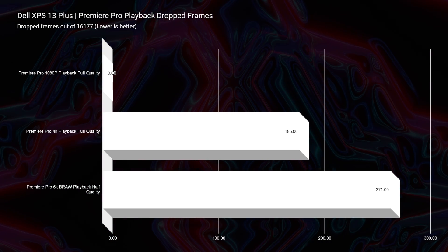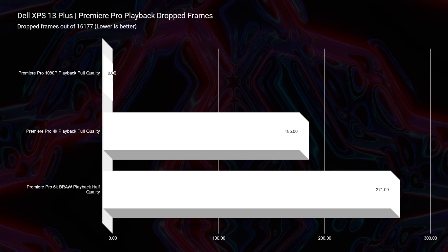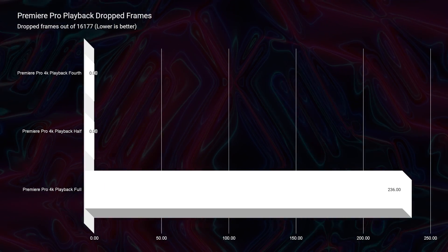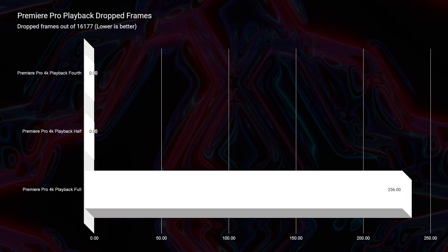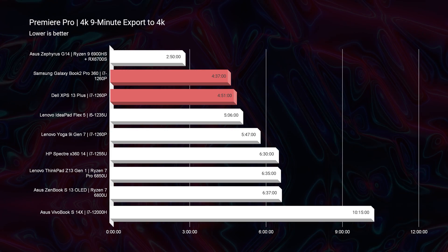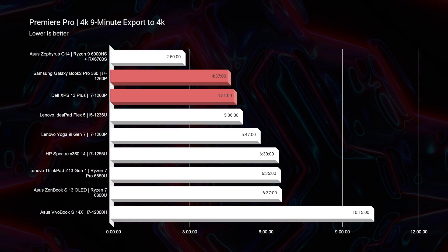Looking at Premiere Pro playback, the Dell XPS 13 Plus drops fewer frames on 4K playback — 185 dropped frames versus 239 for the Samsung Galaxy Book 2 Pro 360. That's roughly 100 points better, though not a huge landslide. Both laptops will perform well in Premiere Pro and Photoshop. For 4K export time out of Premiere Pro, you'll save about 10 seconds — again, not a big difference.